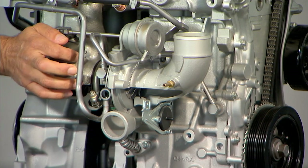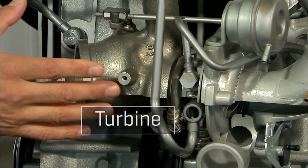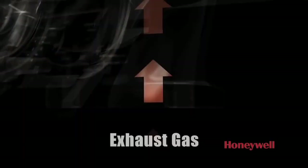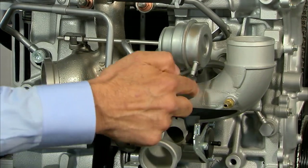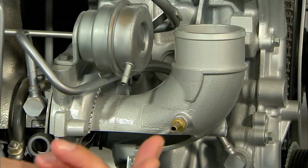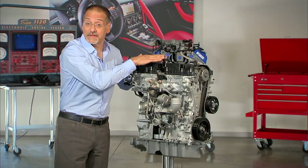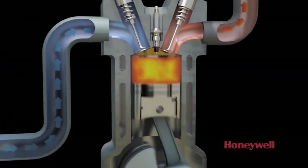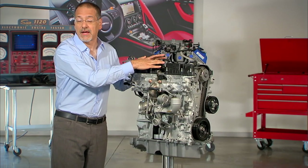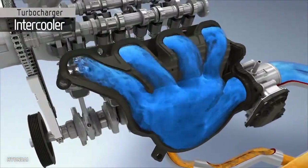Now this is the turbo apparatus. This part picks up the exhaust gas coming out of the engine and it starts to spin a shaft. On the other end of that is a compressor. That takes air and rams more of it into the cylinders than the environment would do naturally. And that's how you get more power out of the engine — because more fuel, more power.